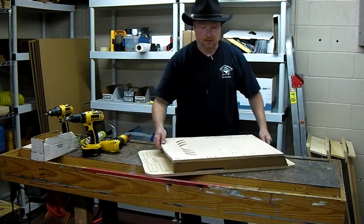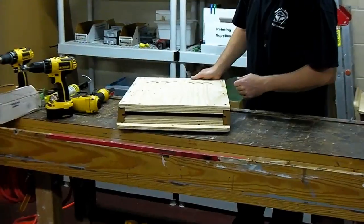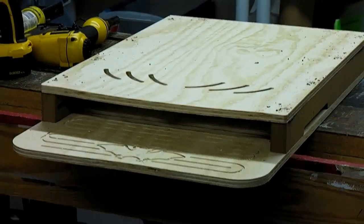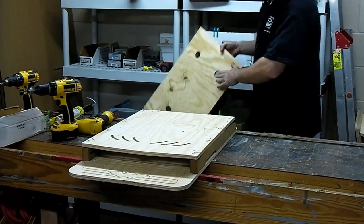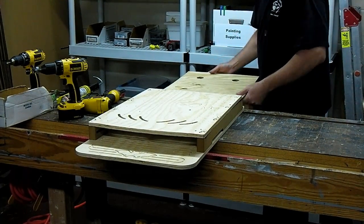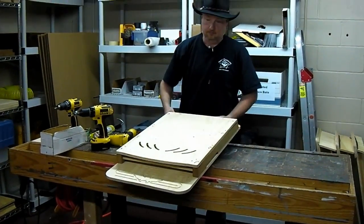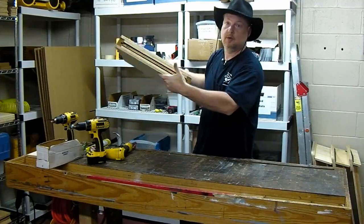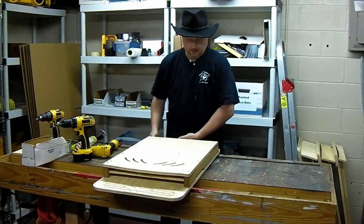Now we have the front of the house finished, and you can see in here we've got this large gap — this is where the baffle is going to go. We cut these out pre-cut, ready to go. Passage holes for the bats to go chamber to chamber — make sure they're at the top — and it slides right in. Now you can see from the bottom and from the top we've got a two-chamber house, and there's a little bit of room up here above it, but not enough that we would call it a nursery house.